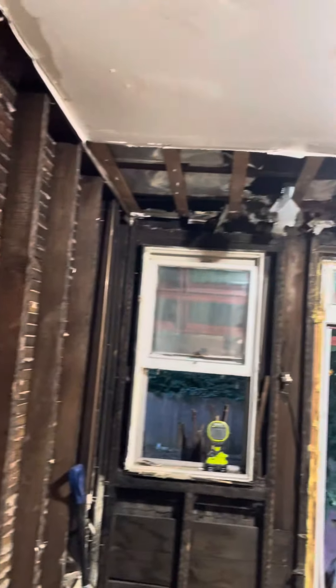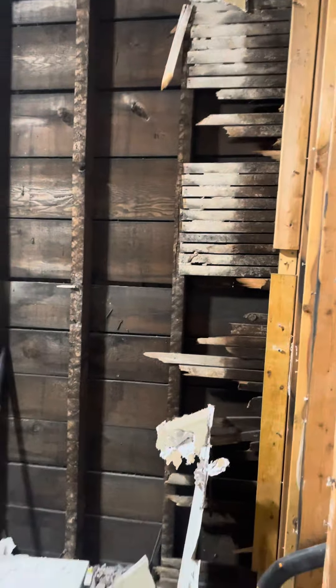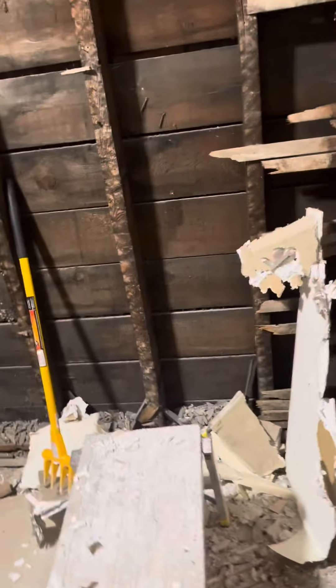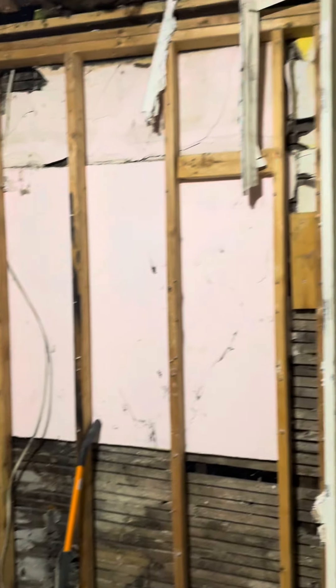Got the back wall all cleared up and the main exterior wall all cleared up. I don't have my sawzall with me today, but when I have it tomorrow it'll be time to knock that out.